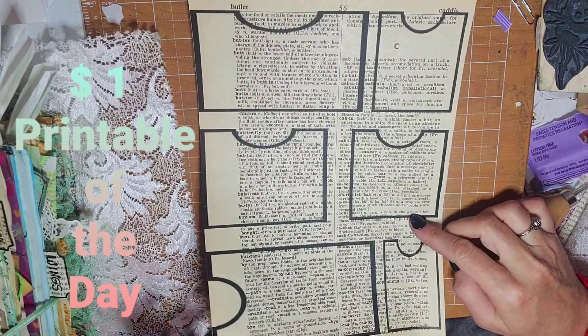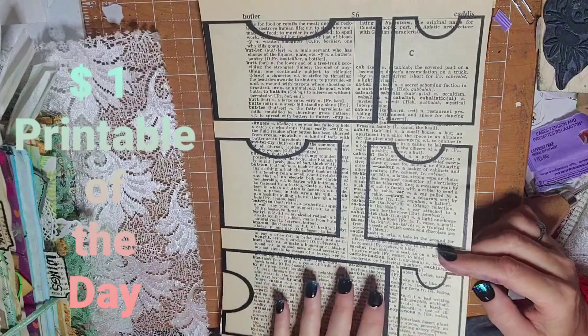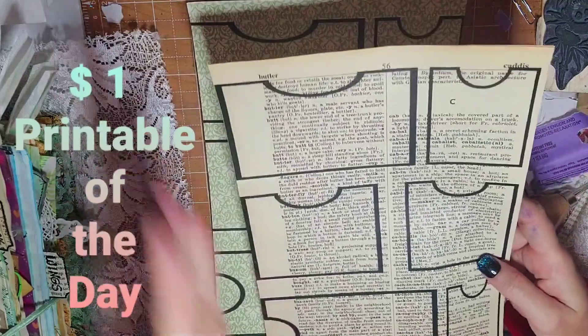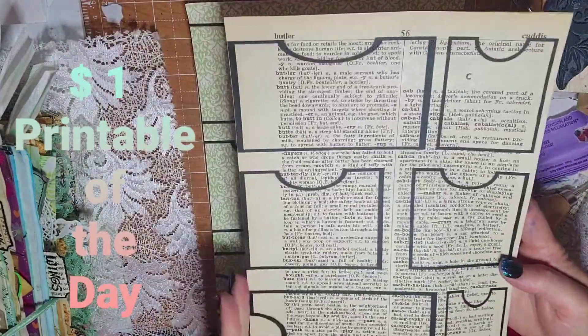I did the first one on a dictionary page to show you how that works. I put two pages together, glued them, and then I just cut off the edges nice and straight.